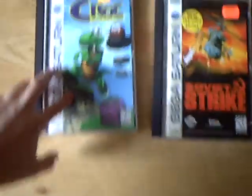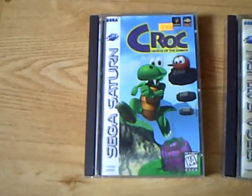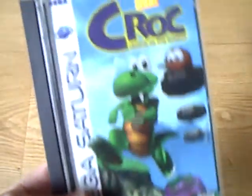I got two games and had to buy them separately. I got Croc. Normally the games are pretty good and not that hard, but this Croc game makes no sense at all. It has no story to it.